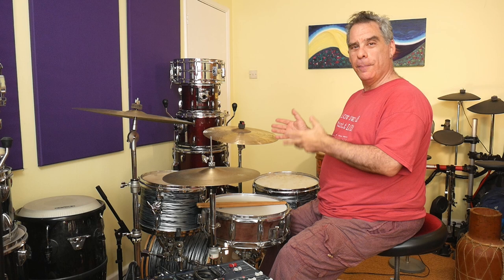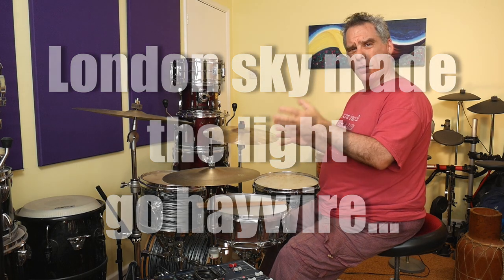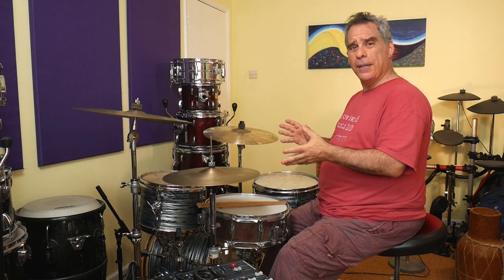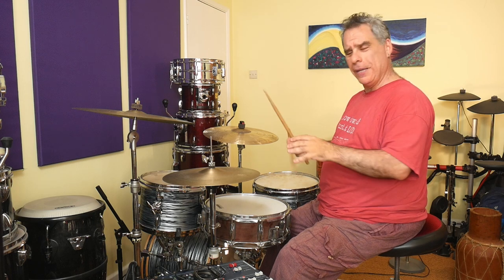I've done a series of videos covering some of the technical stuff you need to be able to play Afrobeat, and I thought it'd be a good idea to make a series of videos specifically showing some of the individual beats Tony Allen plays for specific songs. I'm also going to cover some other Afrobeat-related topics — but today, Zombie. Here's how it sounds, and then I'll explain my approach to playing it.